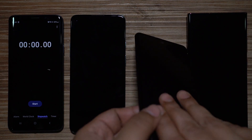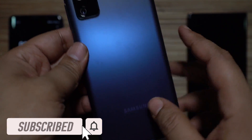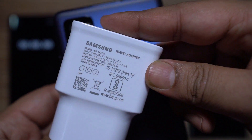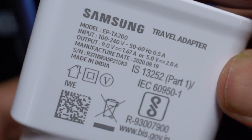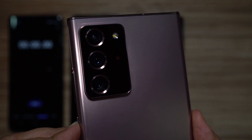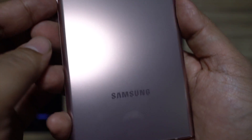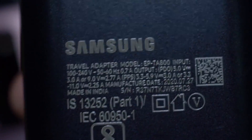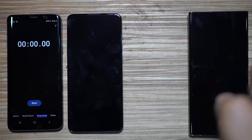The next device is the all-new Samsung Galaxy S20 FE, also housing a 4500mAh lithium polymer battery. Its adapter is rated at 9V/1.67A — up to 15 watts — and also 5V/2A. Lastly, I've included the Samsung flagship, the Galaxy Note 20 Ultra, with the same 4500mAh lithium-ion battery.